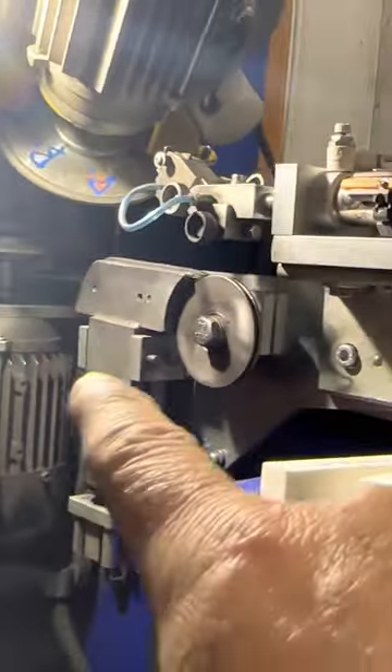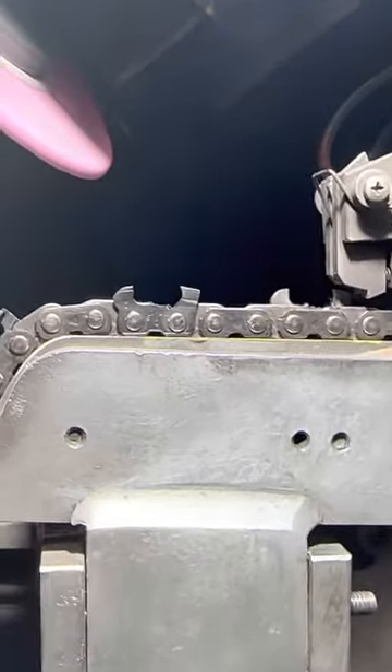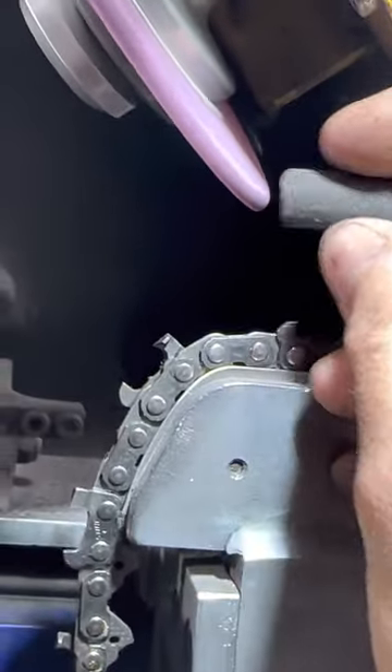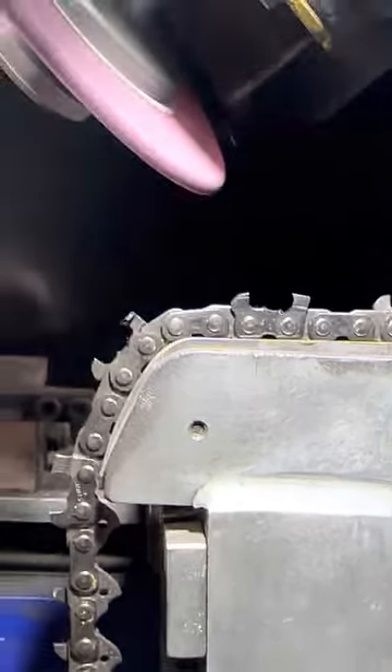Remember those pores I told you about — same thing applies here, don't put too much on or it'll plug them up. Now something else you can use — my good friend Jack Daniels sent me what I think is called a cool stick. You put it on there, touch it just like this, and that'll keep your wheels cool too. But again, don't put too much on.